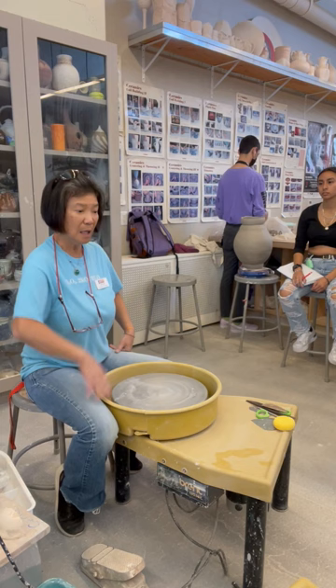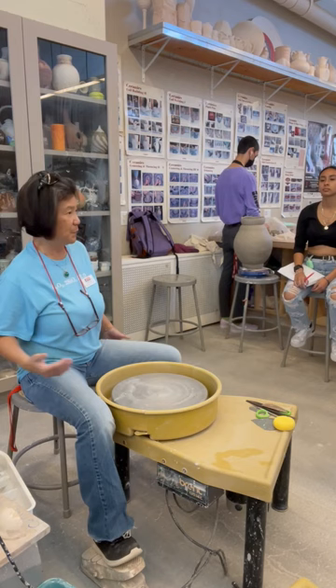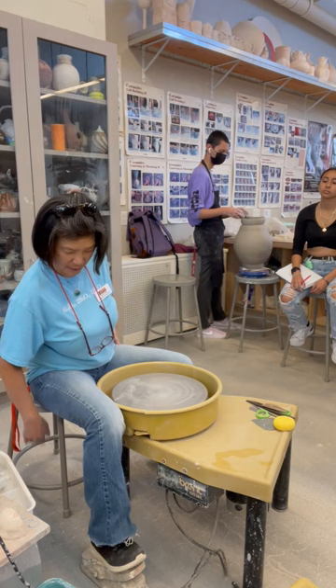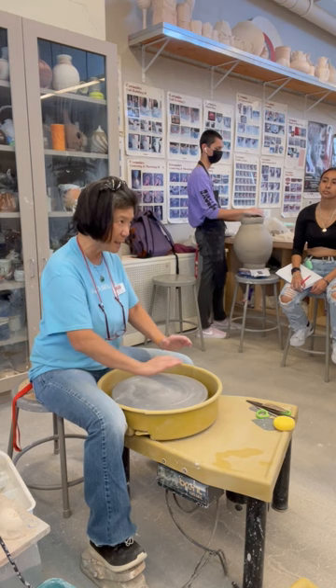I spend time on positioning because it makes a real difference. I can center 50 pounds of clay by sitting square, bracing my arms, and using my body weight to push. The chair is attached to the ground, the wheel is on the ground — I've got the whole world backing me up to center even one pound of clay.